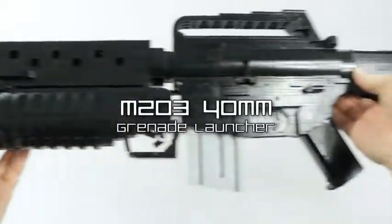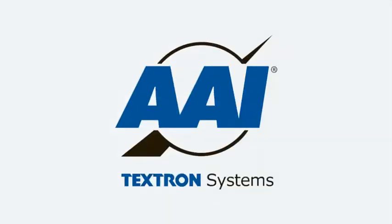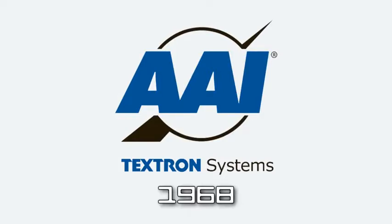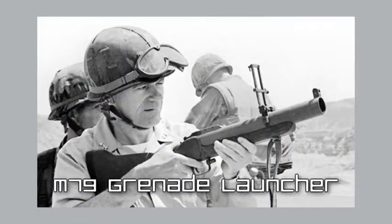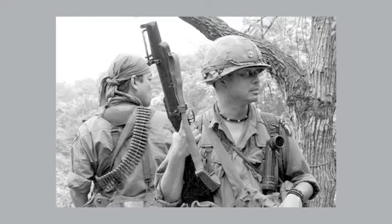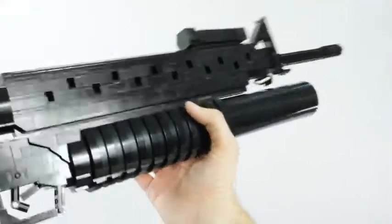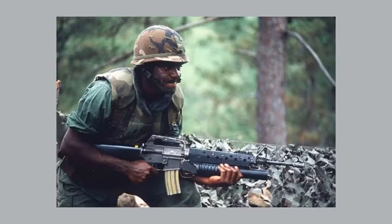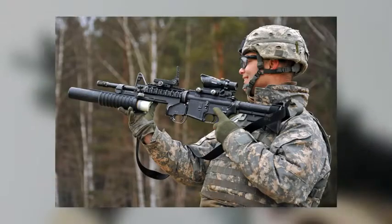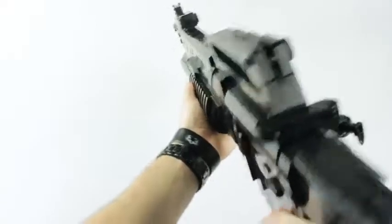The M203 40-millimeter grenade launcher was designed by the AAI Corporation back in 1968 and was mounted onto the M16A1 rifle starting in 1969, as a way to replace the M79 grenade launcher — which at the time was a standalone weapon that limited whoever carried it. To make it easier for all-purpose use, they gave the shooter the ability to use the rifle in standard engagements while also having the launcher option when necessary. The M203 has been used by the US military ever since the Vietnam War until very recently, where it's been replaced by the H&K-designed M320 grenade launcher.